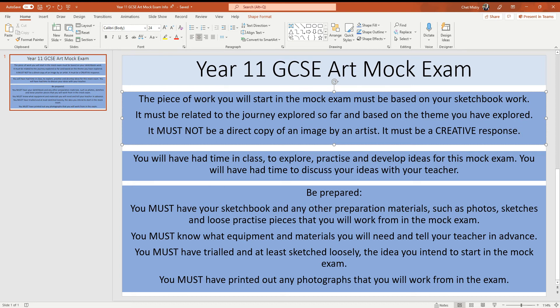Hi, for the Year 11 GCSE art mock exam, I just want you to be very clear about the expectations, because there is a little bit of confusion being a practical exam compared to others. The piece of work that you will start in the mock exam must be based on your sketchbook work. It must be related to the journey explored so far and based on the theme that you've explored.